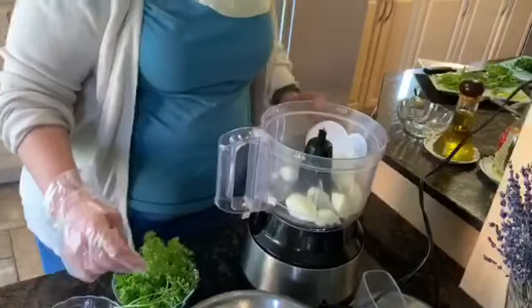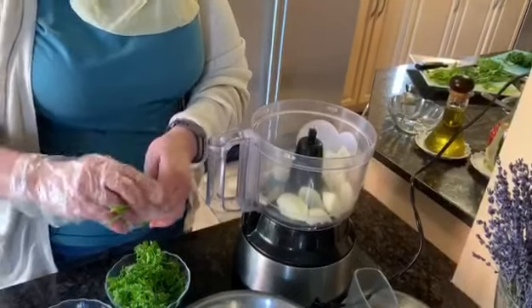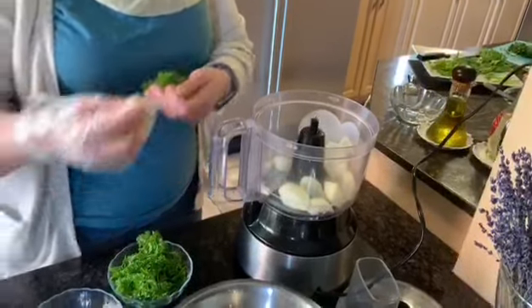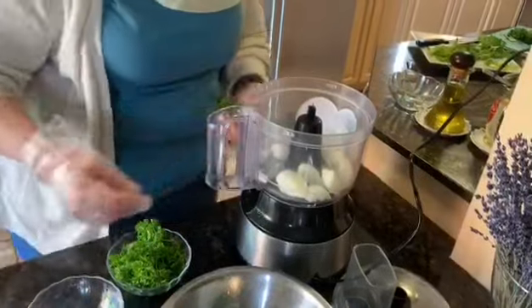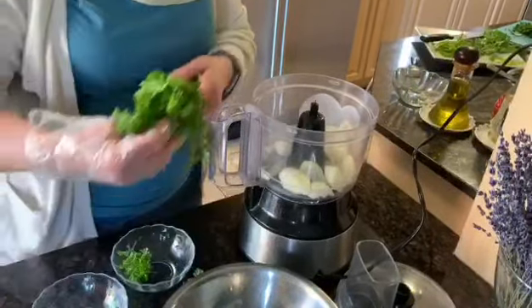The parsley — around one cup — but you have to take off the big stems. It's not like coriander. With coriander, you have to use the whole stem, but with parsley, it's not like that.